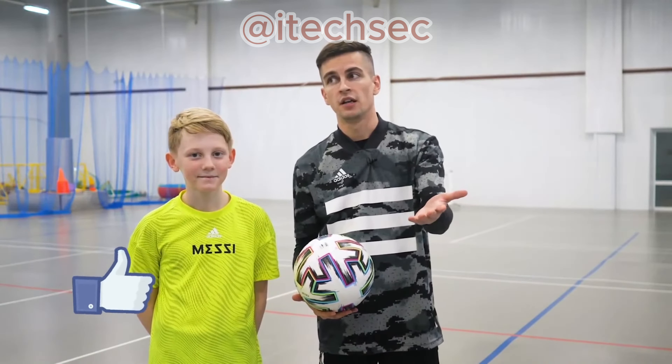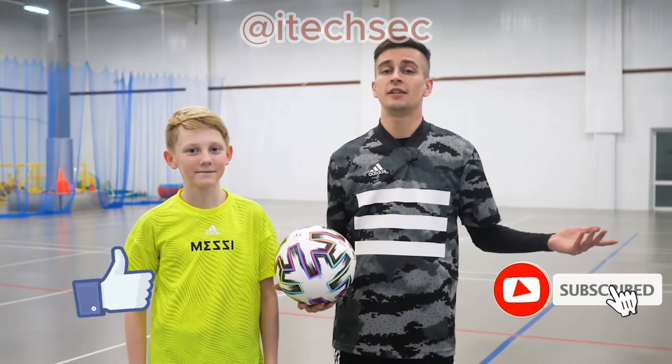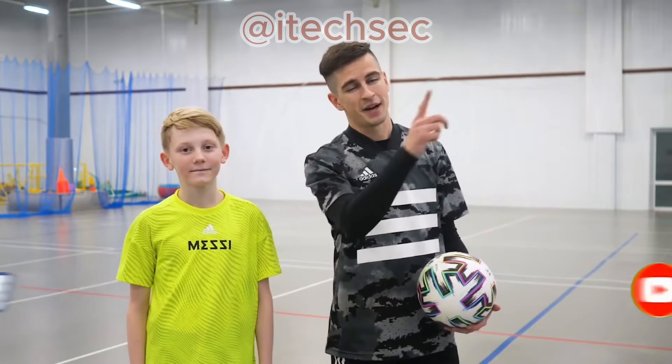So don't forget to like and subscribe to the channel if you haven't done so yet. We are ready to start. Let's go.